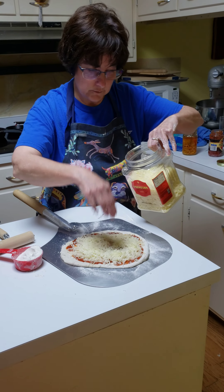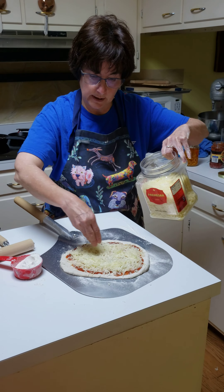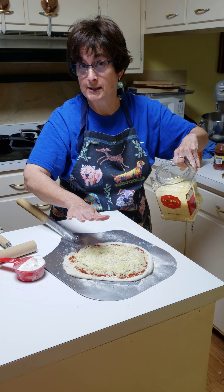Again, don't over-cheese, don't over-top, because it'll just be too much and you'll have a soggy bottom, and nobody wants a soggy bottom.